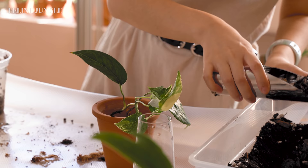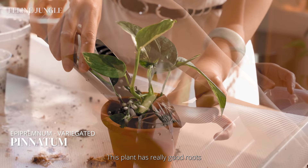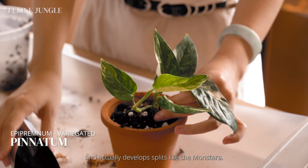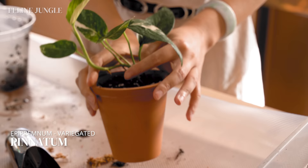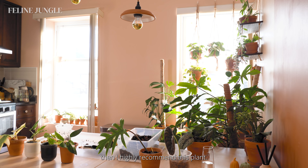I'm also repotting my variegated Epipremnum Pinnatum in soil. This plant has really good roots with no signs of stress, so I feel really confident that it will take off in soil. This is a juvenile version and it gets really pretty when it matures — it actually develops splits like a Monstera. This was only $40 on their website. If you're dreaming about a Monstera Deliciosa but don't want to spend the money on it, I highly recommend this plant. It's so underrated and it's just as beautiful.